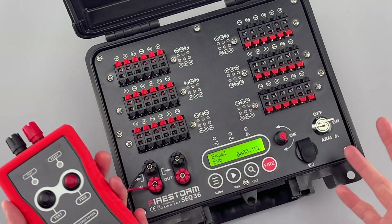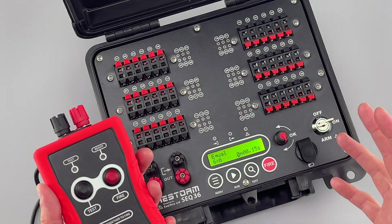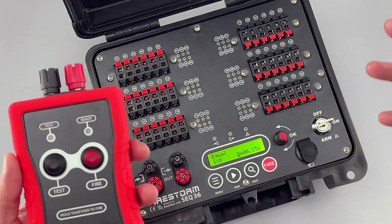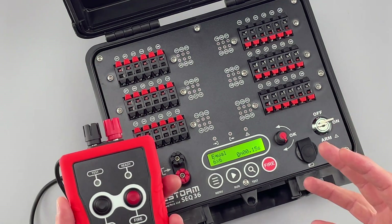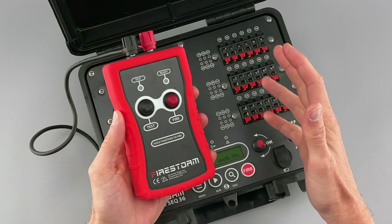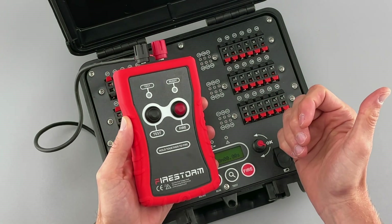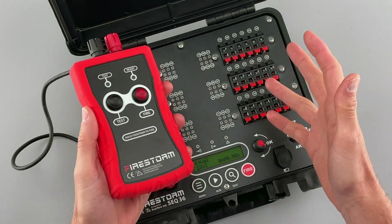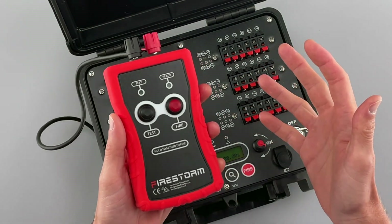There's a lot more complicated things the sequencer can do, but I really just wanted to show you how easy it is to start using it to expand your shows and do more interesting things without going fully committed into software, computers, and much more complicated firing systems. If you want to keep up to date with our latest product releases, please like and subscribe. You can also head over to our online shop at easypyro.com or send us an email at sales@easypyro.com if you want more information or have any questions.